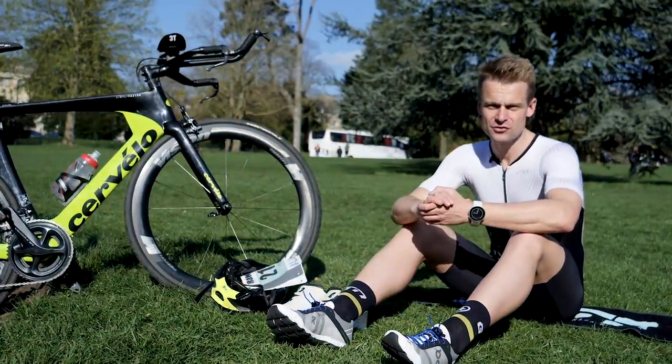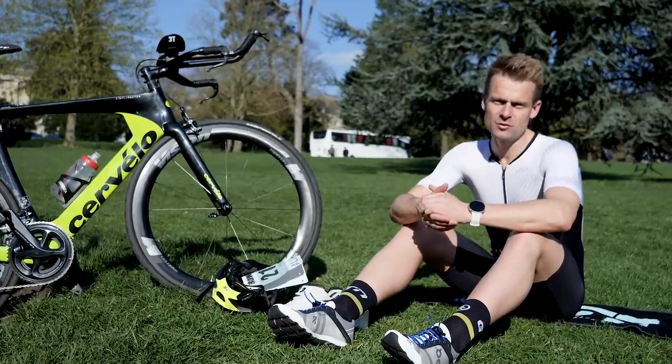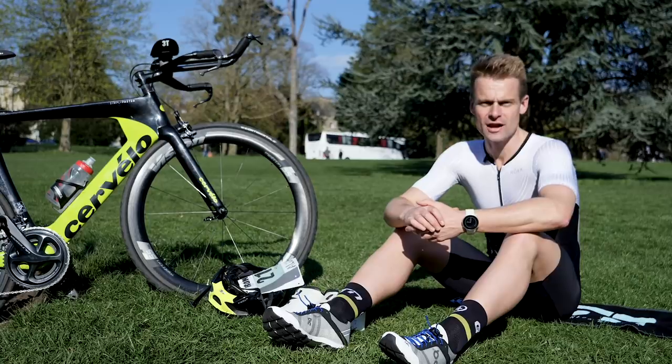Getting through transitions as fast as you can is often overlooked, but believe me there is time to be saved. So today I'm going to be talking about bike to run and giving you my top tips for how to get through T2 as fast as you can.